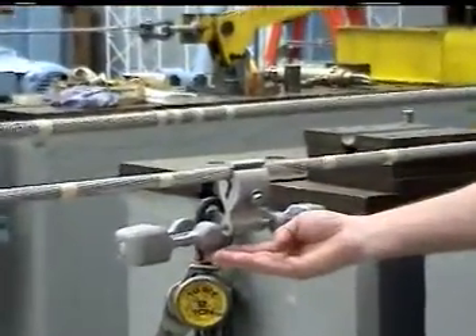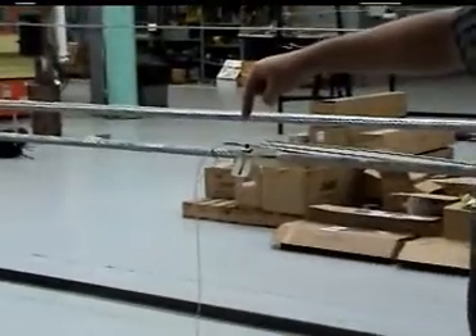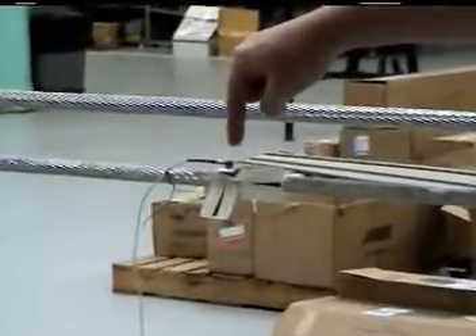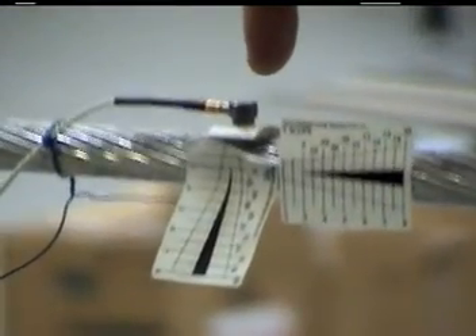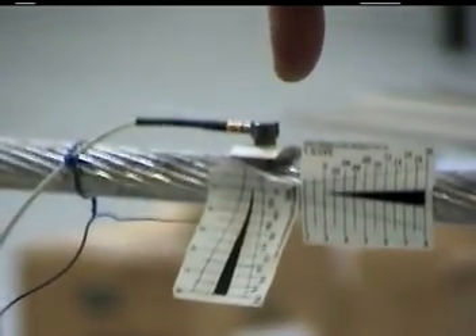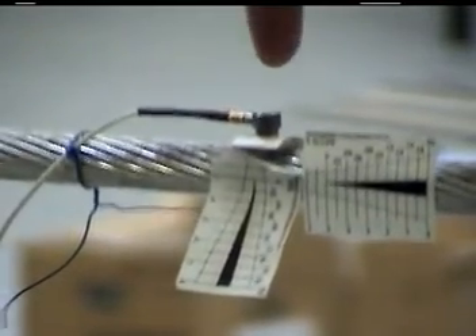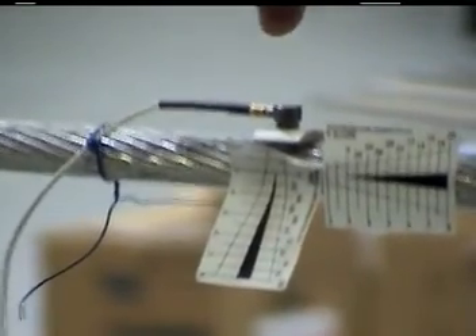We then move down the span, and one of the critical points we find is the point of maximum movement, known as the anti-node. We have a visual indicator that gives us a rough amplitude, and this more refined instrument is an accelerometer that is fed back into our FFT analyzer to analyze the data, so we can measure this amplitude very precisely. This is the amplitude of the anti-node — the point of maximum excursion.